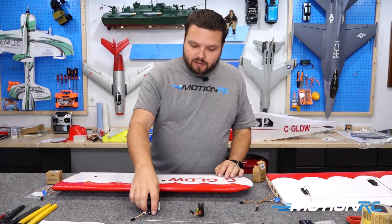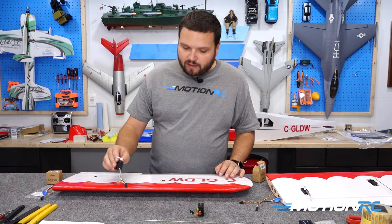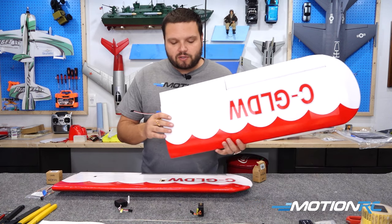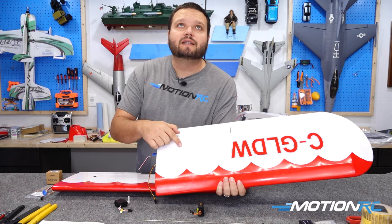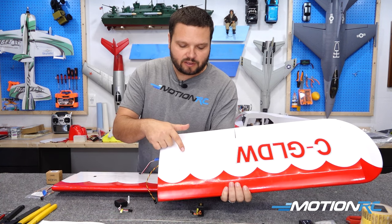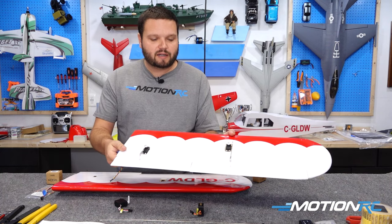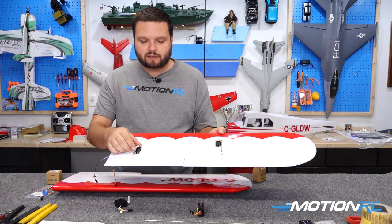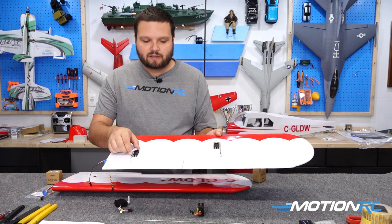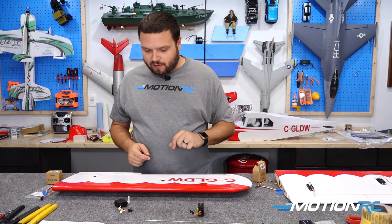I'll also warn you these servos are a little bit taller than a micro servo. So when you put one in there, you might see it pushing just a little bit on the cover at the top. You can actually see it pushing on it ever so slightly — just a warning. Other than that, they fit in there fine and they're going to work just fine. Let's get started on the actual assembly of this airplane. I also have a come-get-em wire, which comes in a lot of the Free Wing model kits.